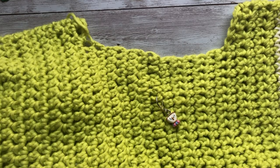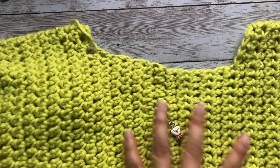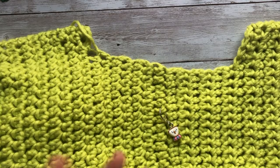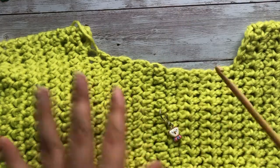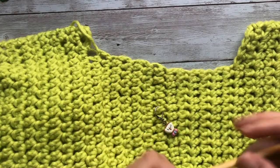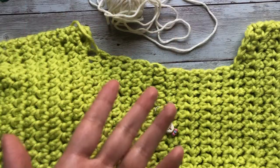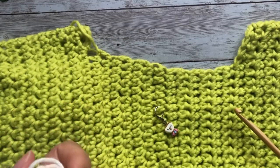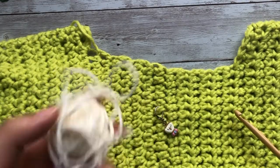Today I'm giving an updated video tutorial on how I pick up stitches for the neckline. Some things to know before we get started: read your pattern, because some patterns will have you use a smaller hook size to pick up stitches around the neckline. In today's case I'm going to be using the same hook size I've been using, which is a 6mm crochet hook, and the same yarn — a worsted weight cotton acrylic blend.